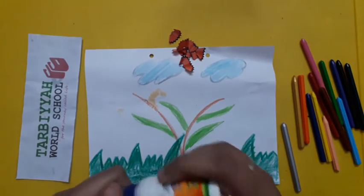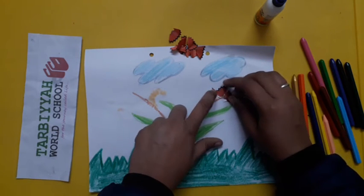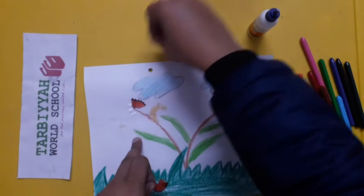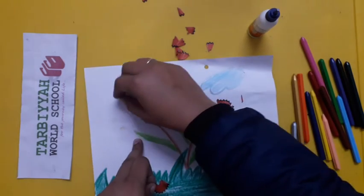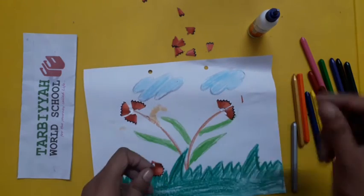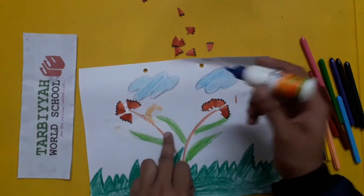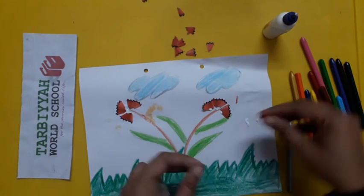Now take some glue and apply it here, then stick these pencil shavings here. After that, apply glue here and stick four small pieces like this. Apply glue over here because we have more pieces left, and apply some glue here and here. Now stick two pieces here.